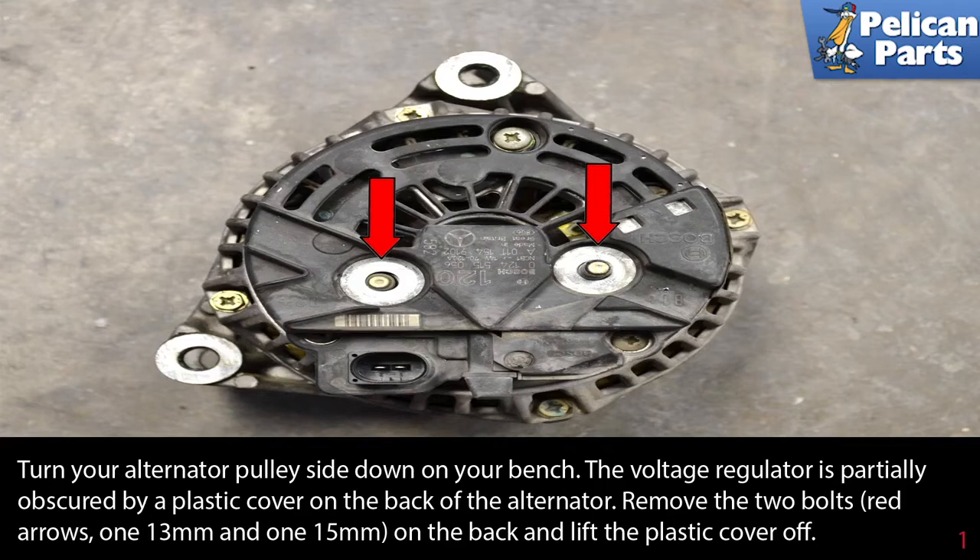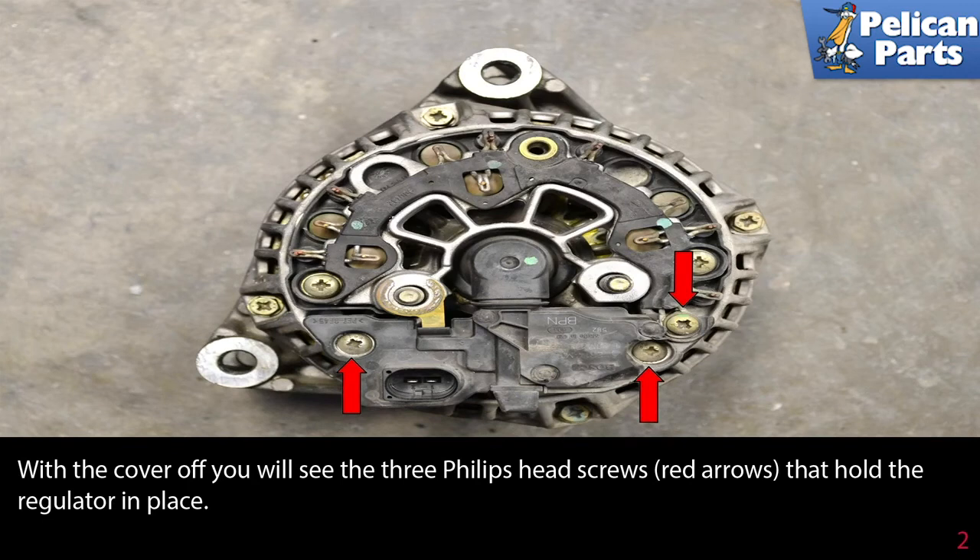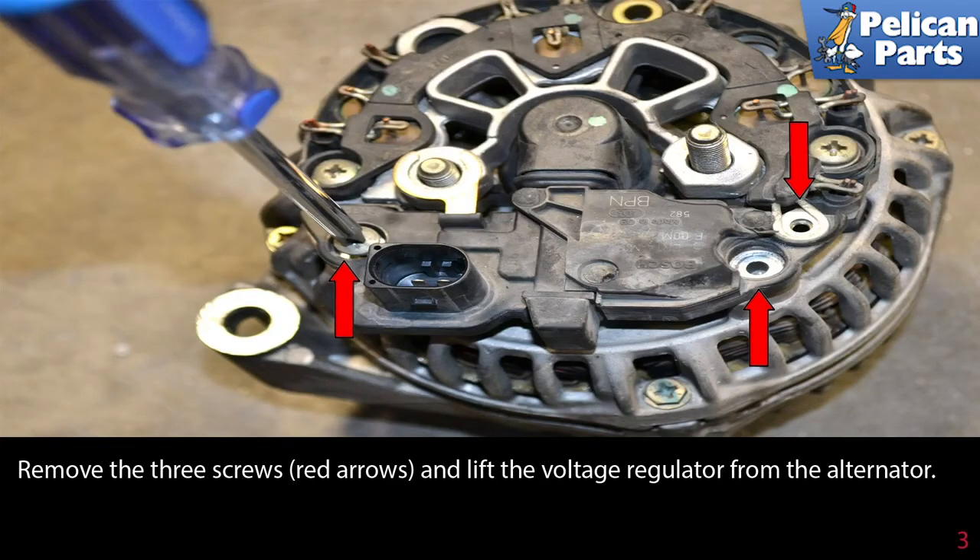Lift the plastic cover off. With the cover off, you will see three Phillips head screws, indicated by the red arrows, that hold the regulator in place. Remove the three screws and lift the voltage regulator from the alternator.